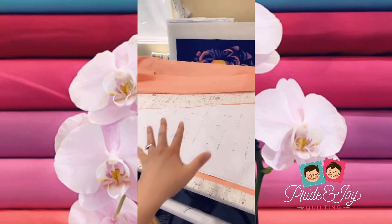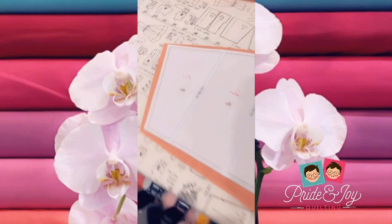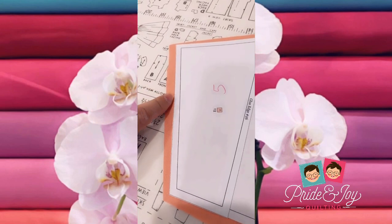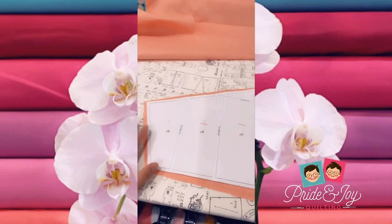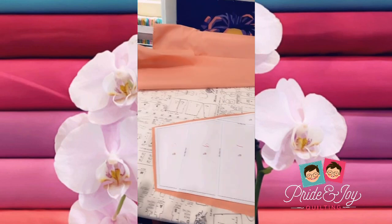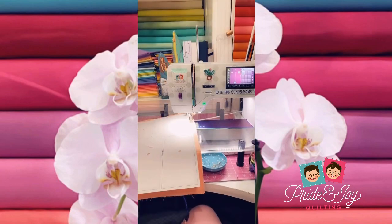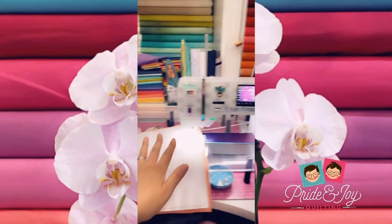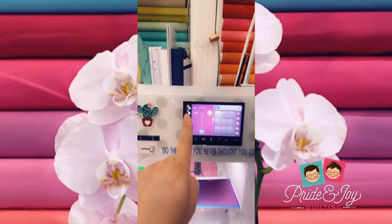That's going to secure the fabric to the paper piece. Now where I baste is right along this edge, so that when I stitch this together, I can actually cut off the basting stitch once I'm finished.